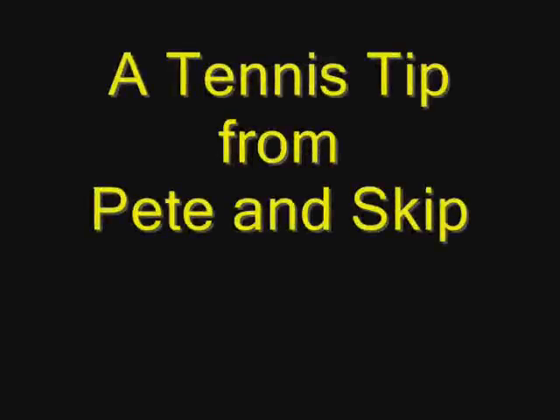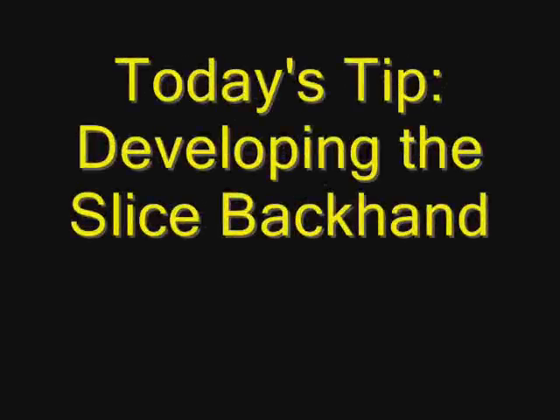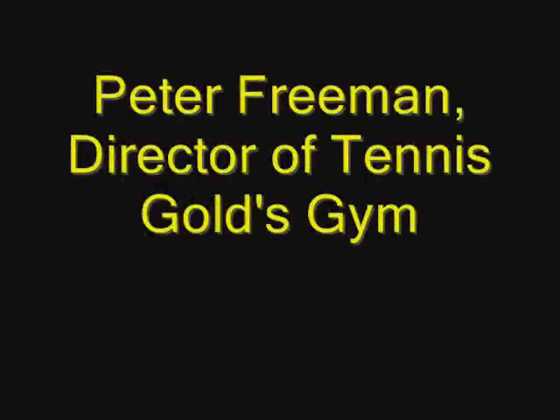Everybody was kung fu fighting. Those kids were fast as lightning. In fact, it was a little bit frightening. But they fought with expert timing.